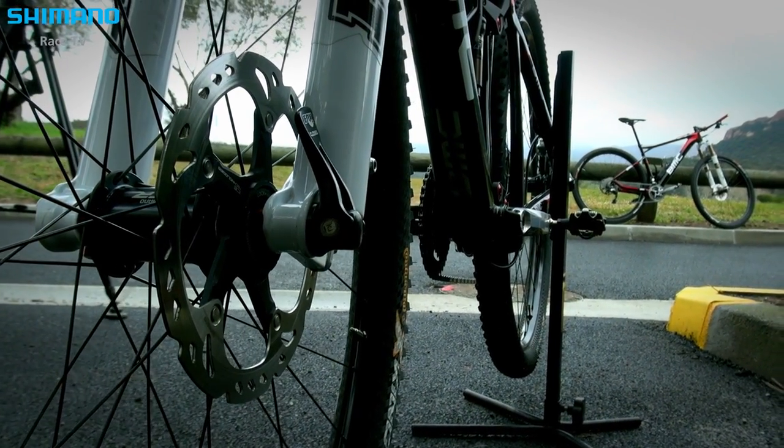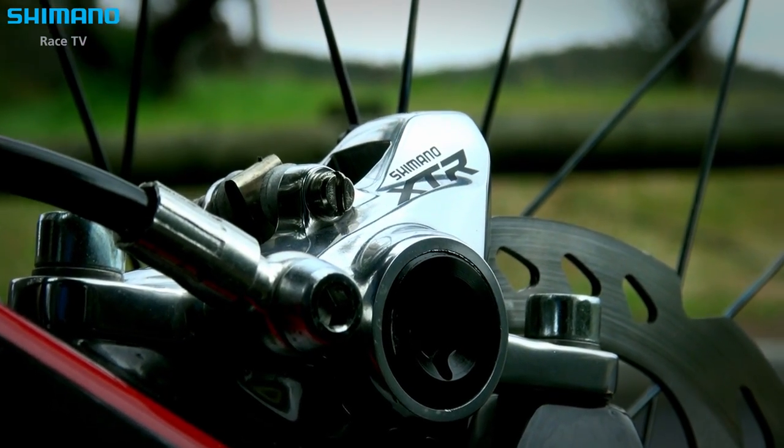The riders really like the Shimano brakes — the brake feeling is very stable and reliable. They are confident when they go into a downhill that the brakes work the way they expect, so it's really a benefit for the rider to have such reliable brakes.